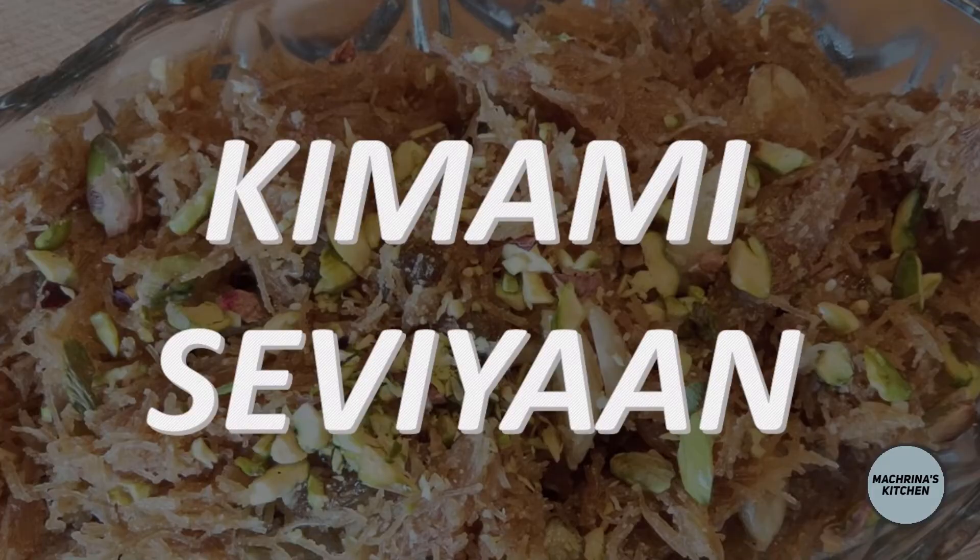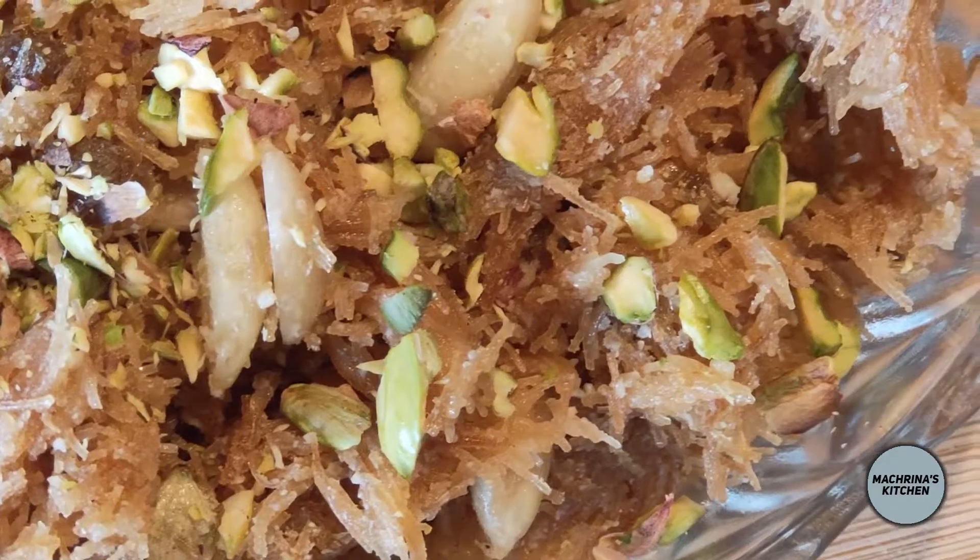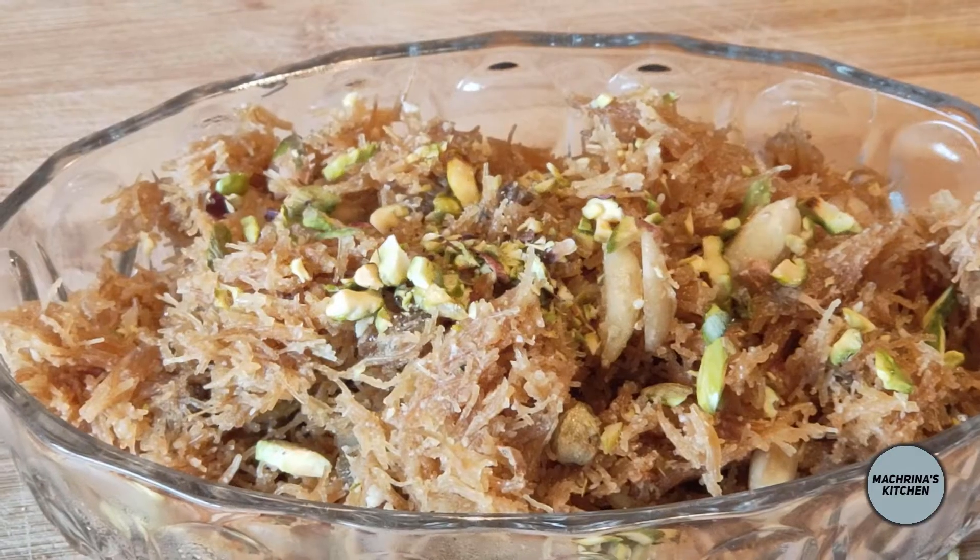Hello everyone, welcome to my kitchen today. So today we are going to make Kimami Seviyaan. This is a very easy recipe, enjoyed very much, and almost every Asian household loves it.